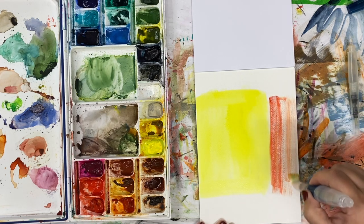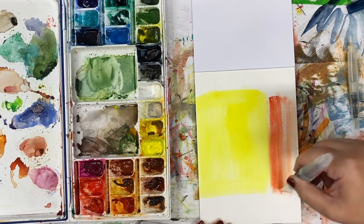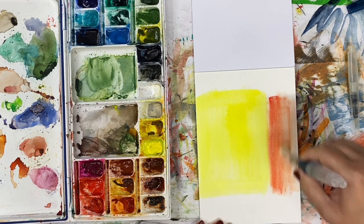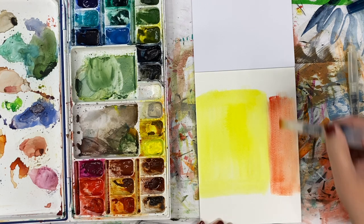Dry brush technique with a water brush — I've never been able to do that because the tip is always wet. But with this Derwent brush, until I squeeze water, the tip stays dry. So you really can control the amount of water, which is really kind of cool.